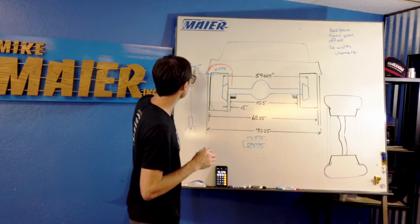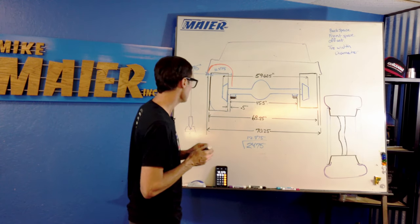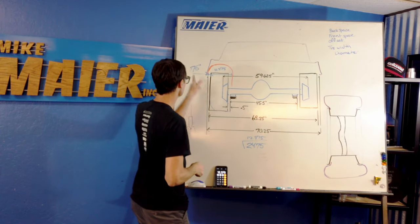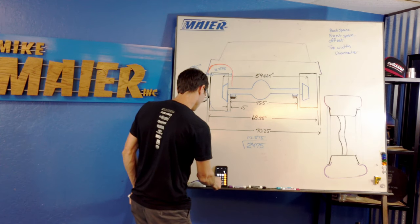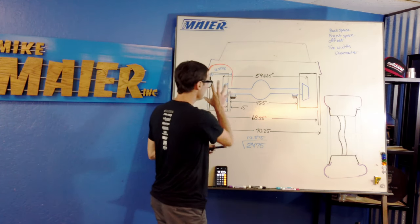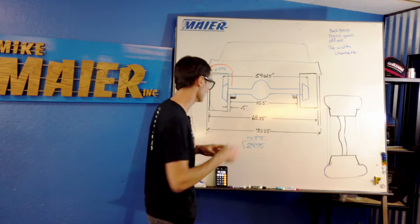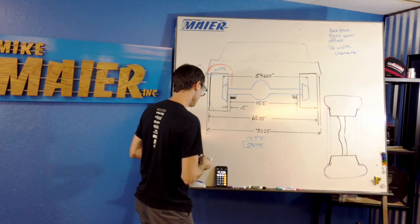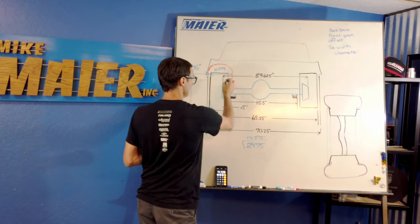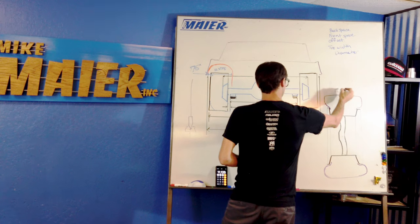So we have an 11 and 1/8-inch total tire width available to us because we gave ourselves room on each side. We measured the distance from the leaf spring to the wheel well lip and accounted for clearance gaps. Now we're going to look at this wheel size. How do we figure out what wheel this is going to be? This is a big question everyone asks.